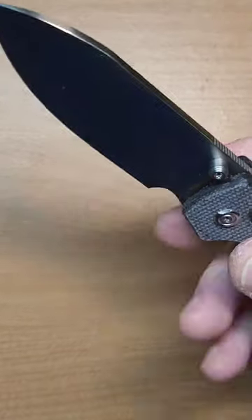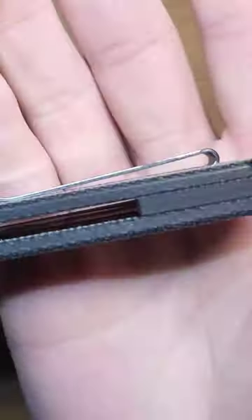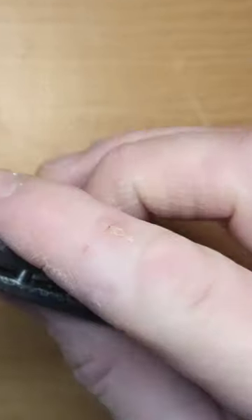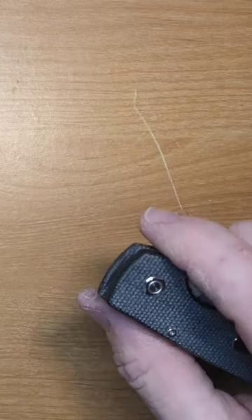It has scales, a 14C28N blade, and it's a button lock — and it is smooth. It's not a real deep carry pocket clip, but it is a recessed pocket clip with flat screws. Very nice and smooth, right out of the box.